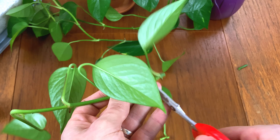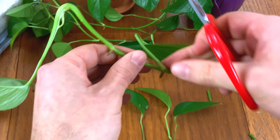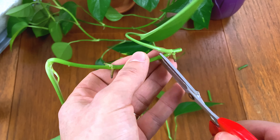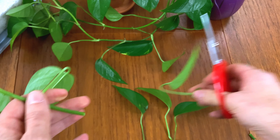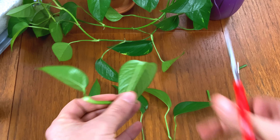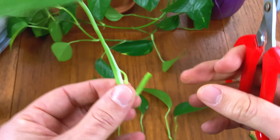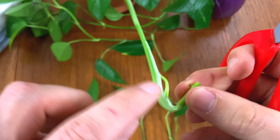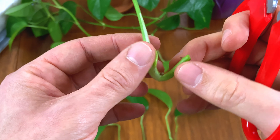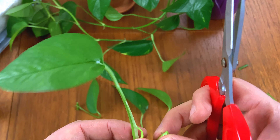Taking our third cutting. It's really important that you get a piece of the stem — don't just take the leaf off, you have to get a piece of the stem, otherwise roots won't grow. That one is already starting to sprout a new leaf. Generally the tip of the stem is a bit harder to grow roots, but we'll give it a go anyway and see how it gets on.